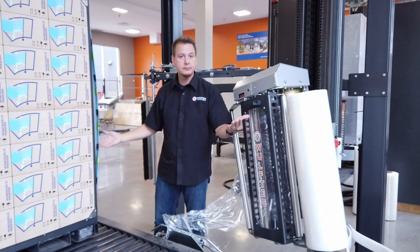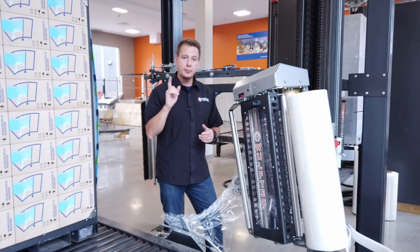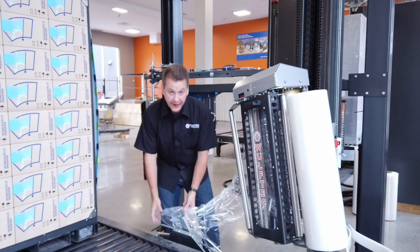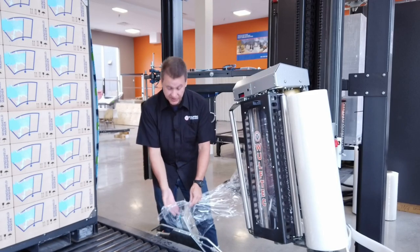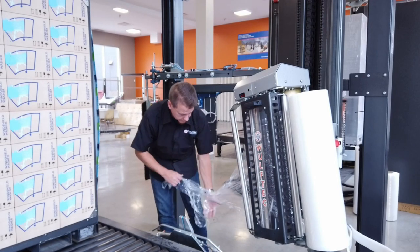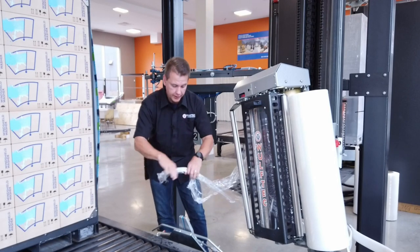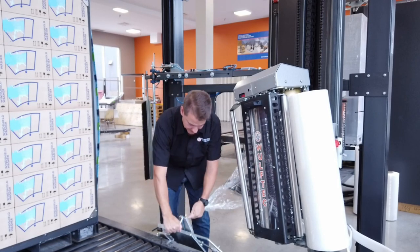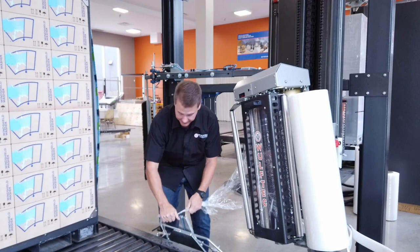Here's a tip on how to expand the lifespan of your clamp. It's all about how you insert the film in the clamp. Too often we see operators making a good solid rope with the film and pushing it down into the clamp jaw.